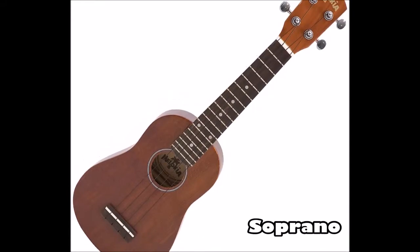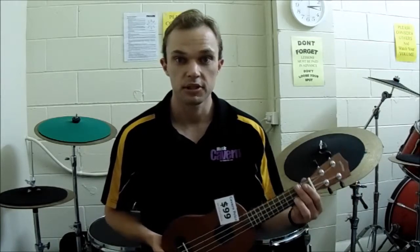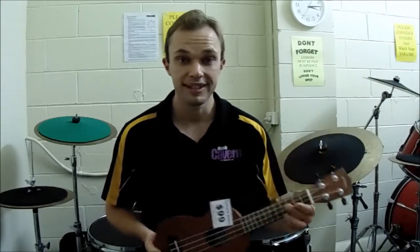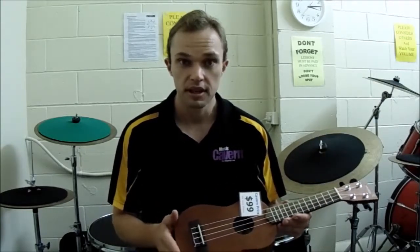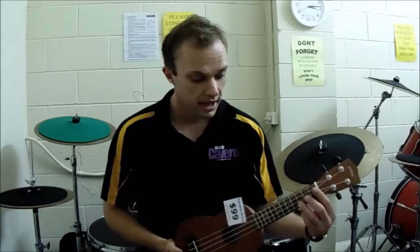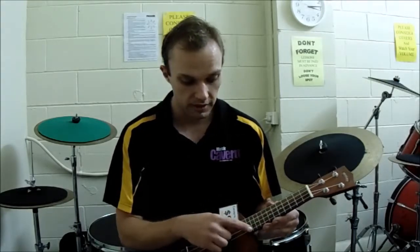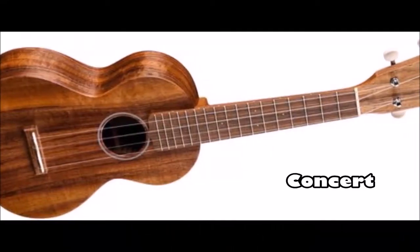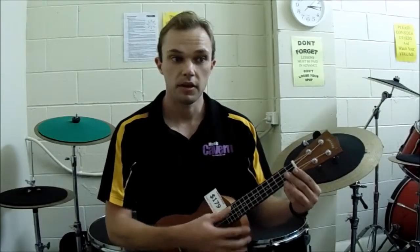This is the soprano ukulele. This is generally where we start from — this is the smallest ukulele you can get. The size is 21 inches usually, give or take, as some manufacturers make it a little bigger or smaller. These are the small ones, ideal for children. They usually come in either 12 to 15 frets.